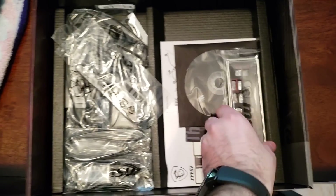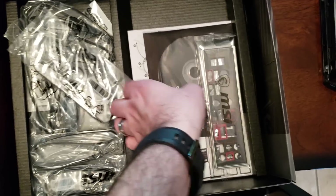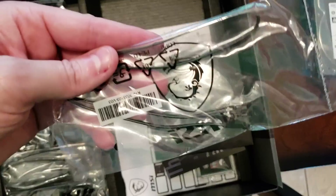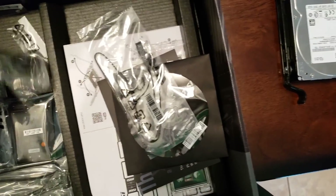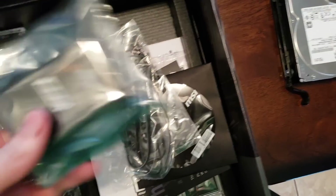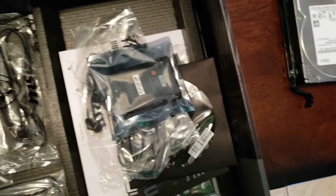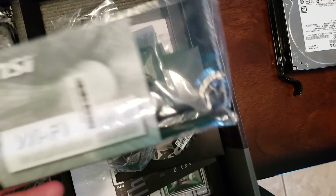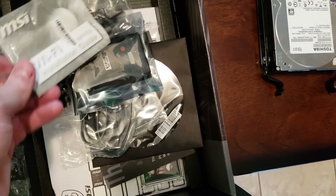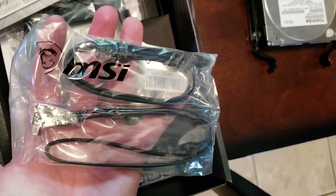Let's go over the contents of the box real quick. You're going to get this nice MSI backplate, the drivers on a disc, an MSI logo, your instruction book, some light connectors for RGB lighting, an SLI bridge, and four different SATA cables — a couple with 90-degree connections, which is very nice for tight spaces — and the Wi-Fi antennas that go on the back.